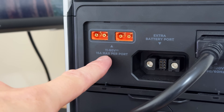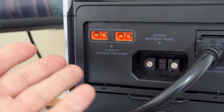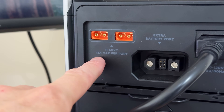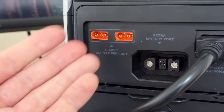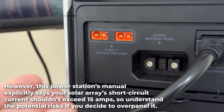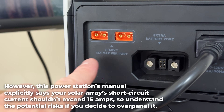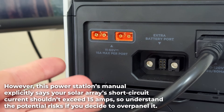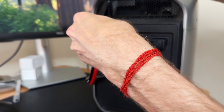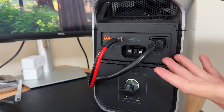On the back you'll see the current rating of each port is 15 amps max. So if you're connecting your panels in parallel, that tells you the maximum current the power station can accept. In my case, if I wired my two panels in parallel they would output around 20 amps short circuit current, so I might get some current clipping if I did that. I also have the power station's AC wall charger connected — I'll explain why in just a second.